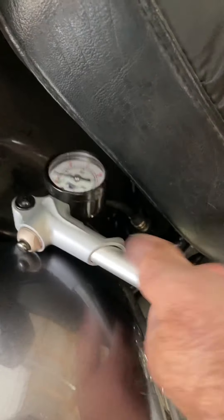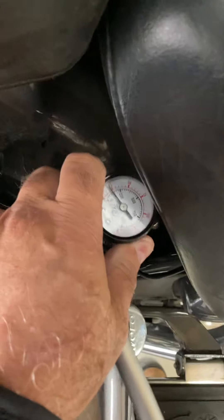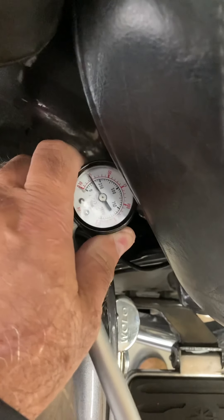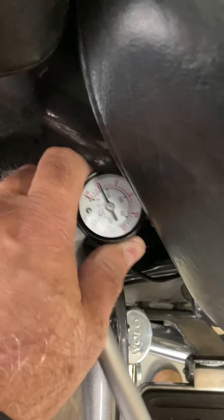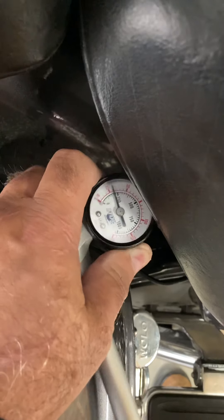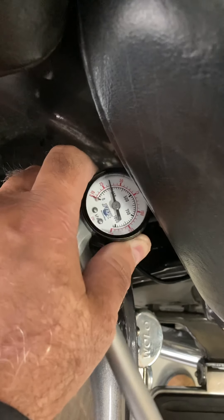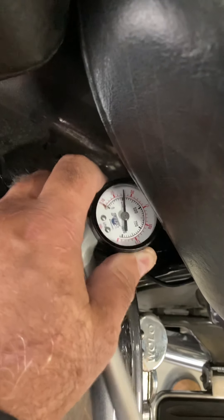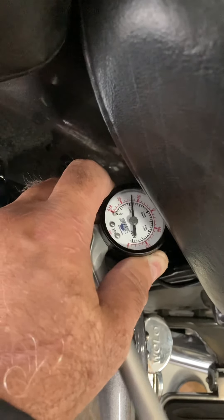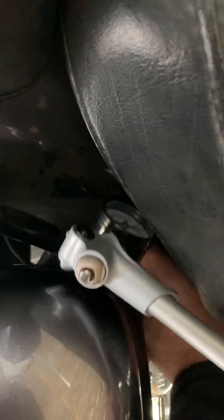I'm gonna pump this up to about 40 to 45 PSI. You can see I'm pumping it up — essentially that shock had little to no air in it. I'm gonna go ahead and pump it up again. This is a 2013 Royal Star Venture. That's the rear shock.